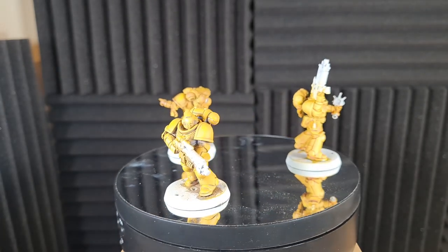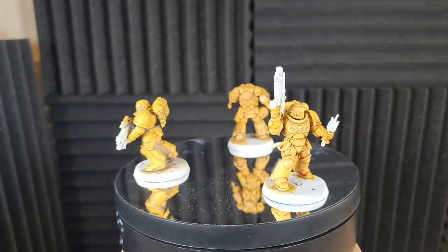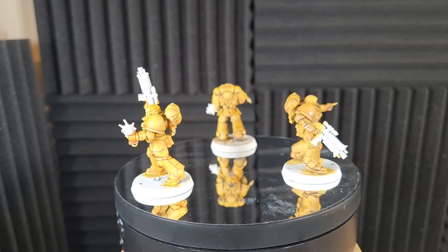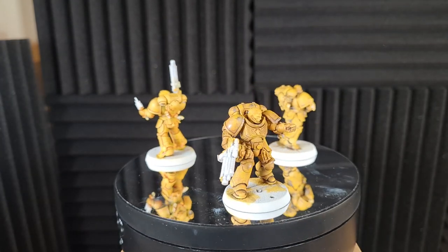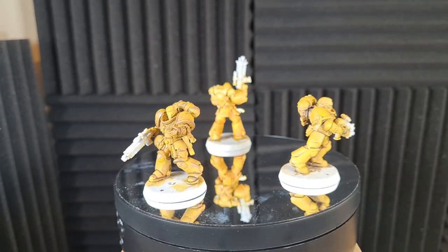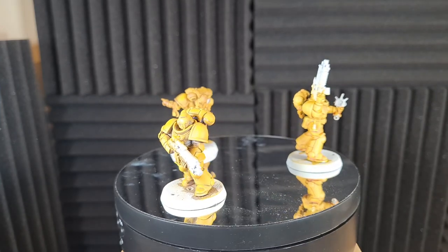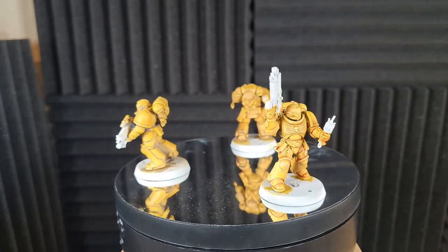Welcome back to the channel, it's Paul here from Middleland Marauders. Today we're doing another painting tutorial on quick and simple yellow armor — be it Imperial Fists, Lamenters, or whatever chapter or legion you want to paint. This is a super quick method. For two of the methods I used painting and dry brushing, and for one I used contrast paint. I have to say I'm happiest with the contrast paint — it was the quickest and I was happiest with the results.